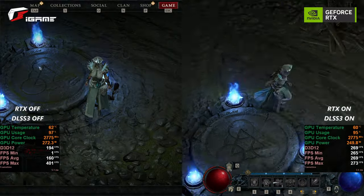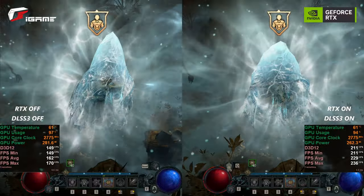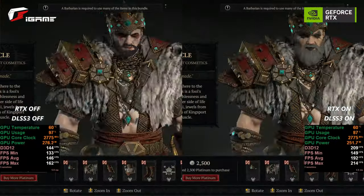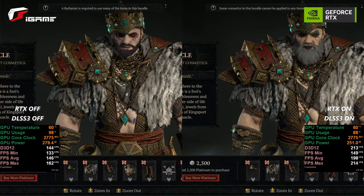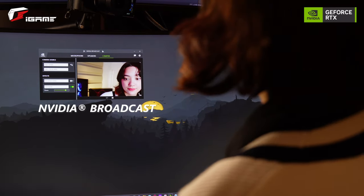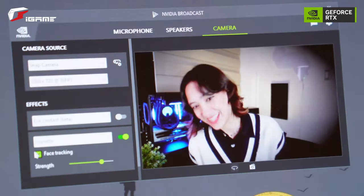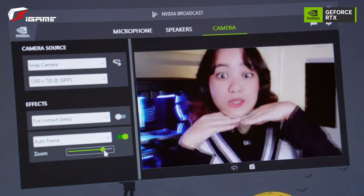Do you guys see the difference? Because I do. The difference in how the frames move and how the scenes are rendered is really so different with it on compared to off. With your NVIDIA GPU, you can also use NVIDIA Broadcast for live streaming, voice chats, or even video conference calls using AI-enhanced voice and video.